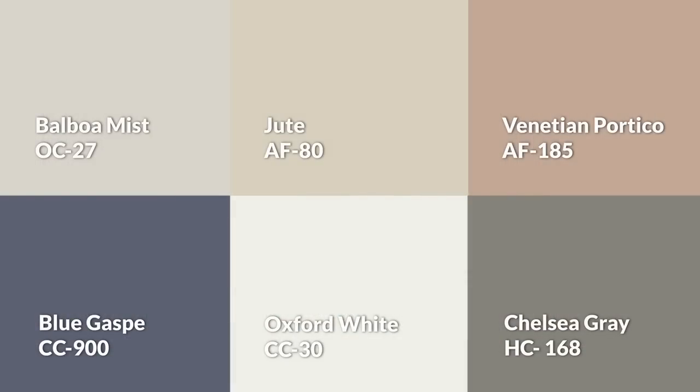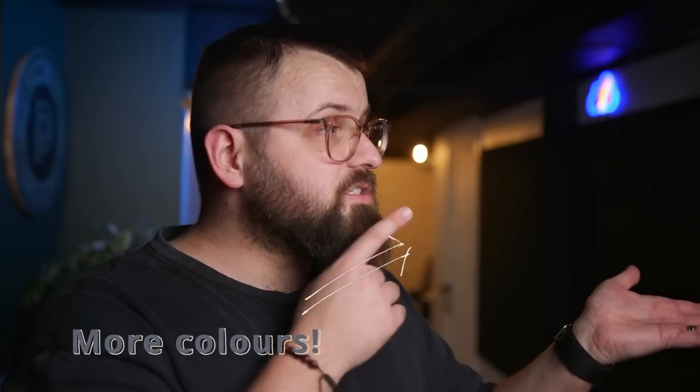Here's the palette all together — please let me know what you think. And we have an even more popular color to talk about right over here.